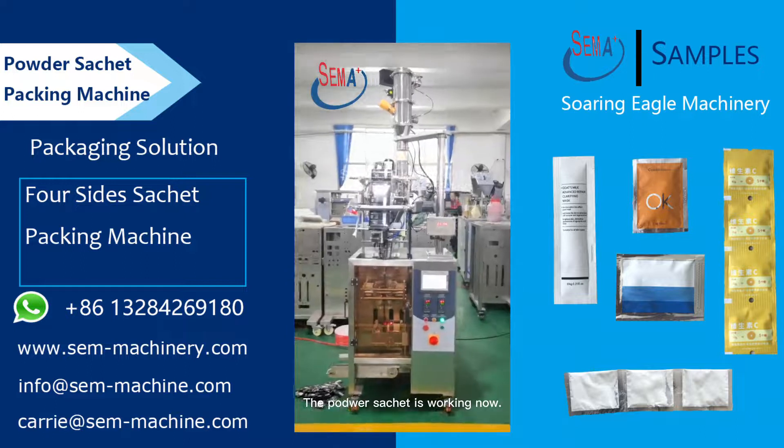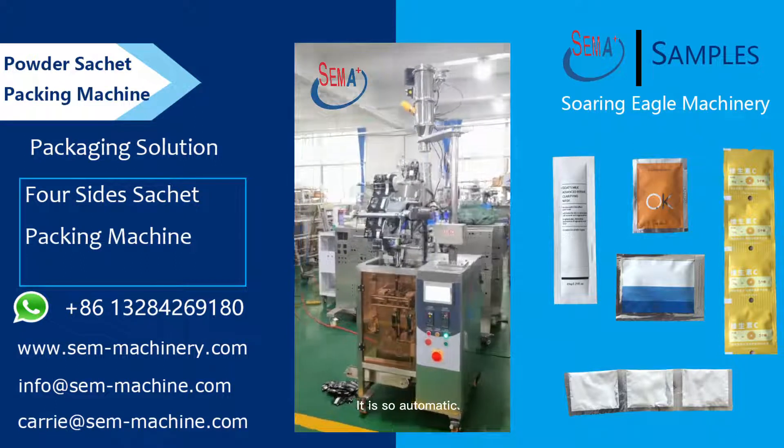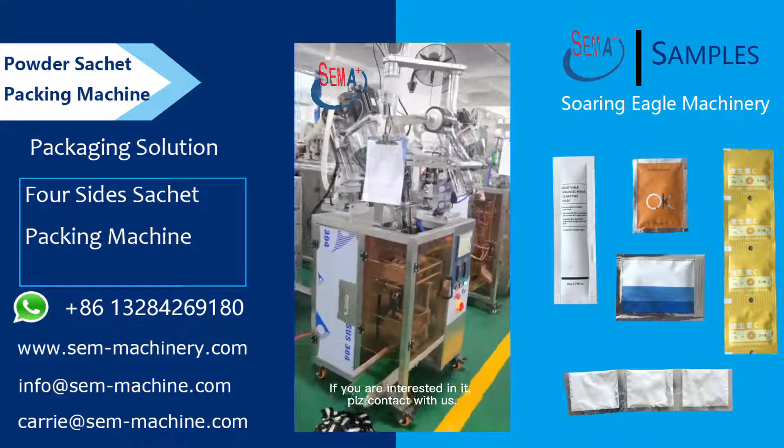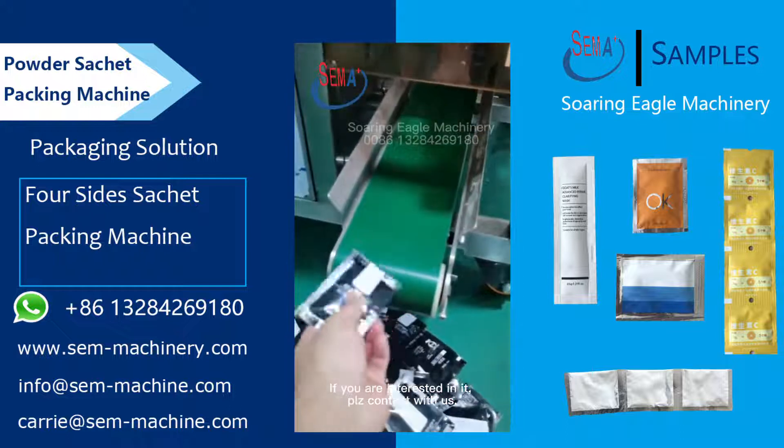The powder sachet machine is working now — it is fully automatic. If you are interested, please contact us.